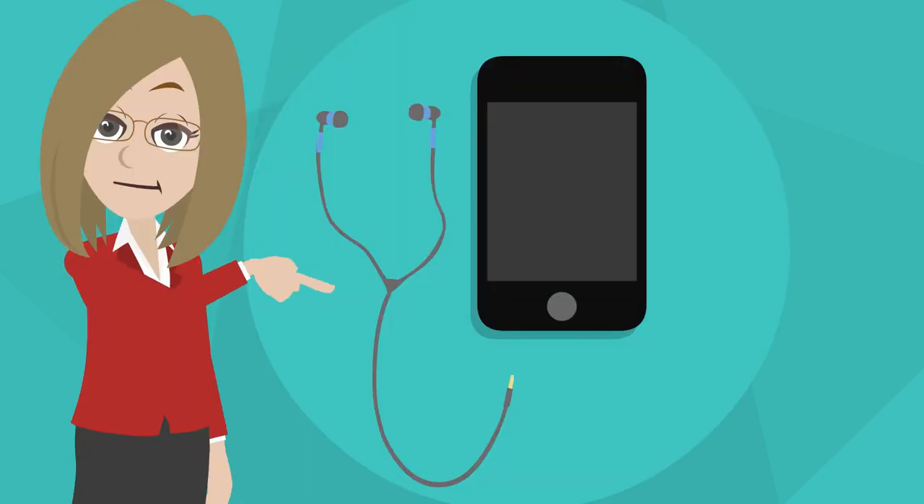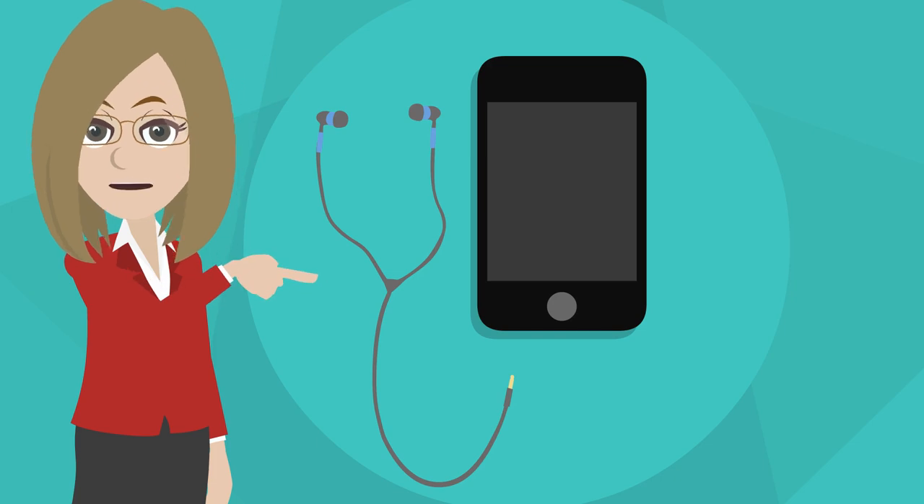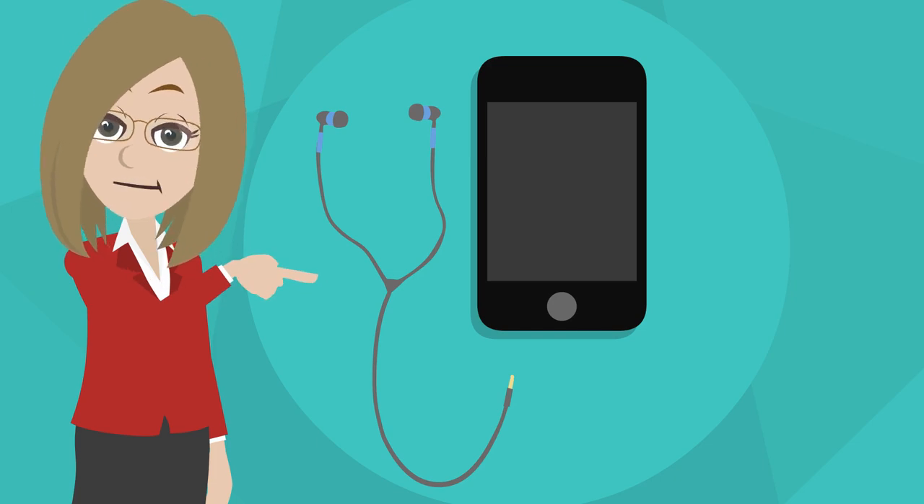For a successful experience, you will need headphones, your Apple device, and a quiet spot to run the test.